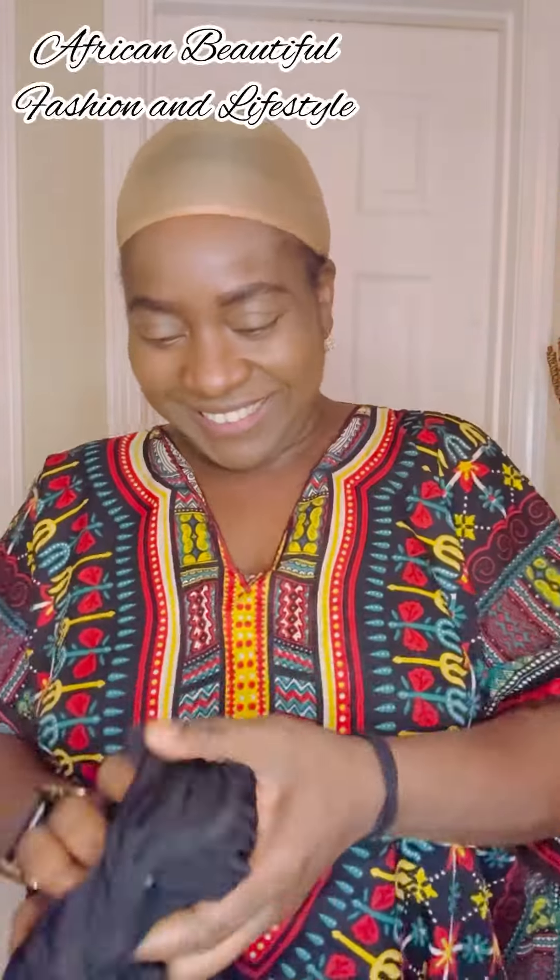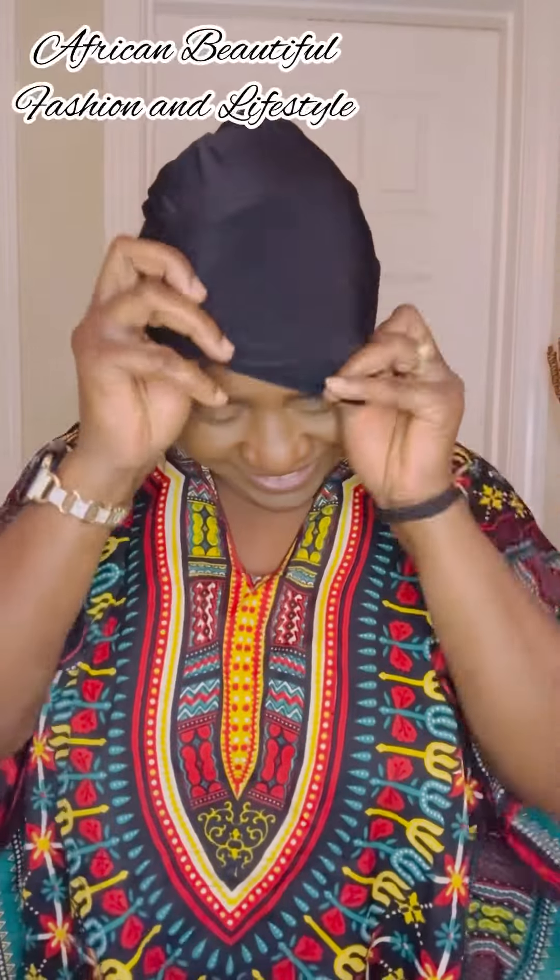Hello lovelies, welcome to African Beautiful Fashion and Lifestyle. How are you all doing today? In this video I'm going to be showing you how to use three different colors to achieve this simple turban drop. You won't believe how easy and simple it is to achieve.